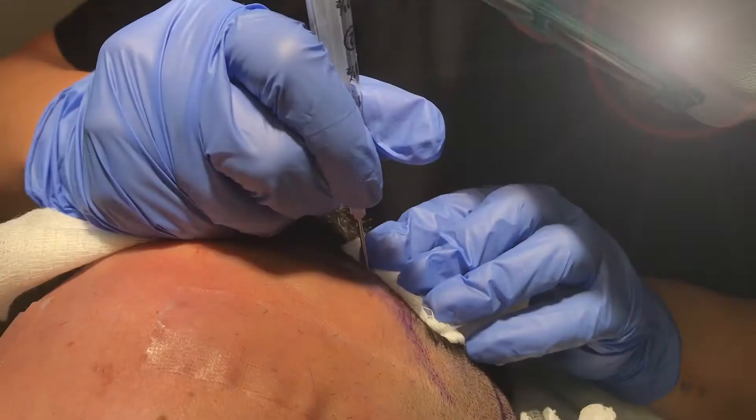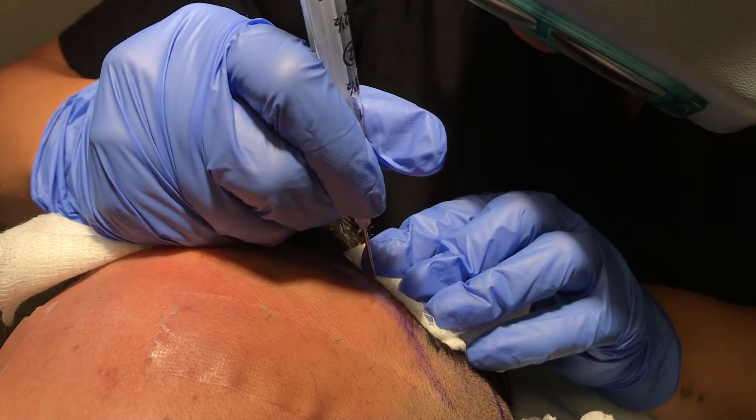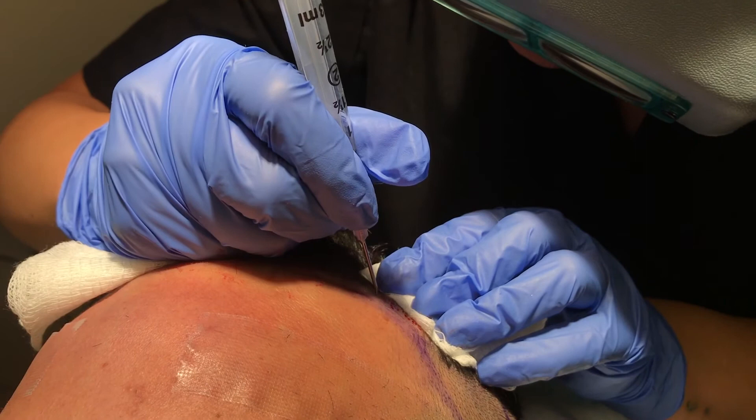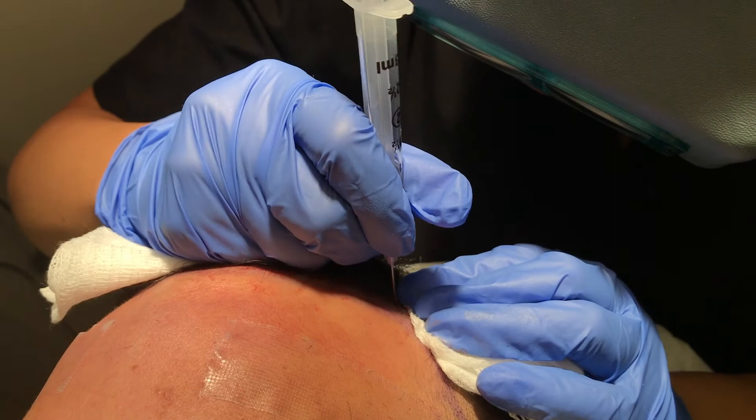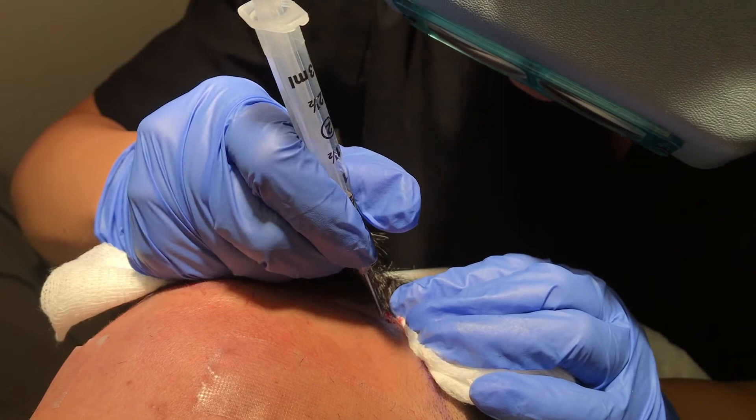Now that the hair is harvested, we're going to the recipient site, which is the two temple areas of the forehead. Here we make little pinhole sites angled specifically to mimic the natural angle of the hair growing in that region. Each hair is then individually placed as if planting a seed into each hole, allowing the hair not only to grow but to grow back at the same angle for a very natural hairline.